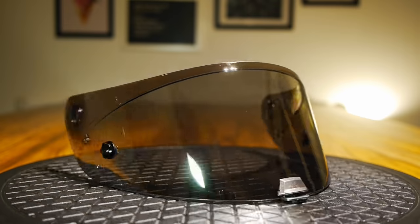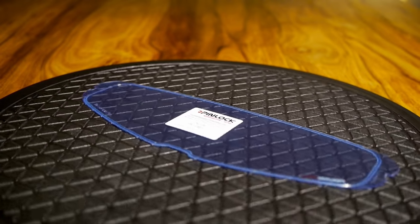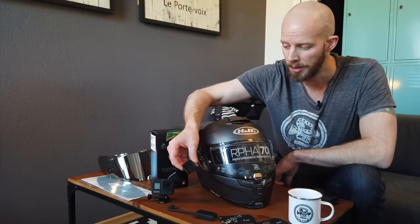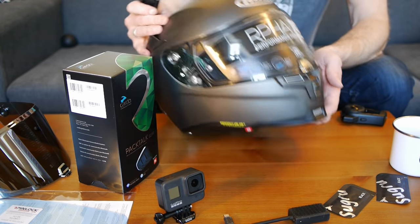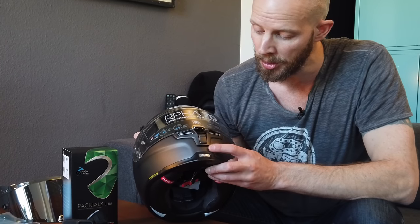We've also got a shiny silver mirrored visor, and of course the Pinlock to go with that. And nestling down here at the front, a couple of sachets of my favourite little wonder mouldable putty — Sugru — which I'm actually going to be using to fix the GoPro mount onto the front of the helmet, because the contours and shapes of this helmet are a little bit too awkward to use a flat sticky pad. So we're going to have to get custom on this.